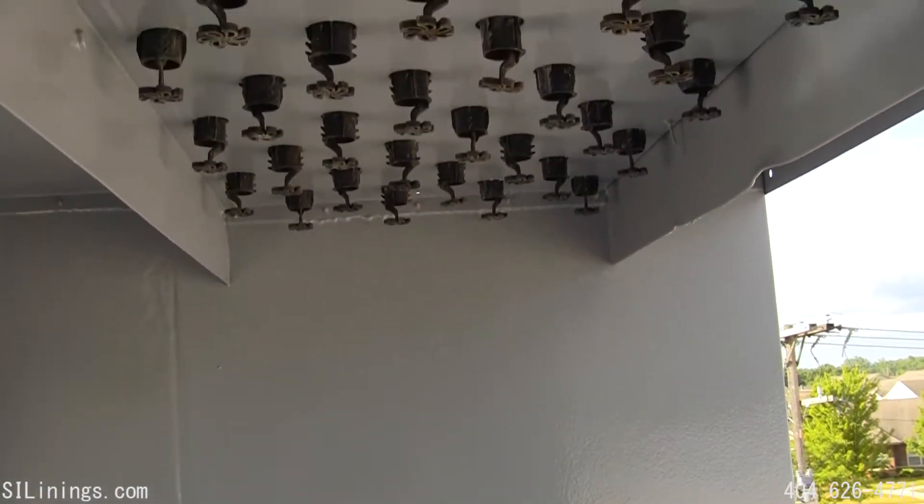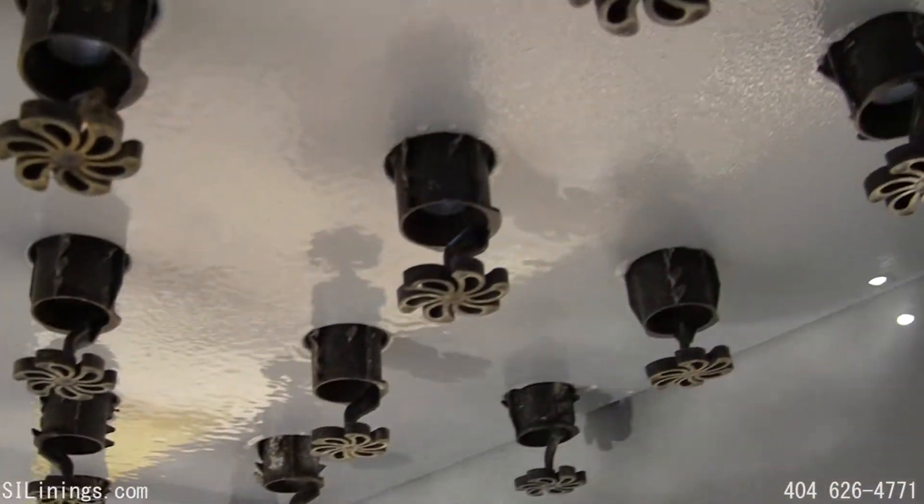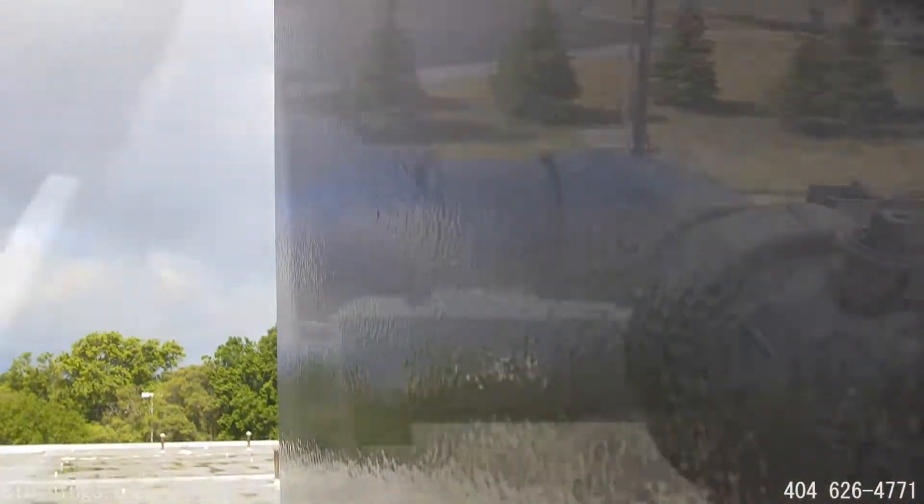With the priming system that we use in the towers, it requires several hundred pounds of pull to separate the lining system from the metal.